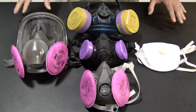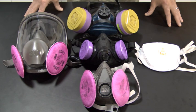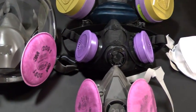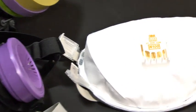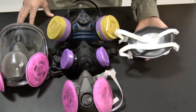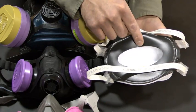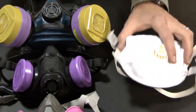Here are several different types of respirators that are all approved for use with weatherization workers. They are all HEPA filtered — you can see that by the magenta or purple color, or by the number 100 on them. They are also all fit-tested respirators. Even this disposable N-100, with its seal around the face, is a fit-tested respirator, even though it's disposed of at the end of the day.